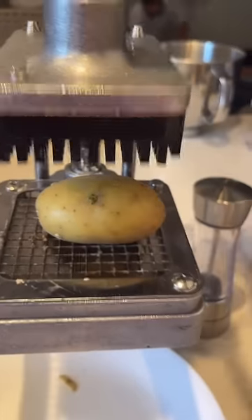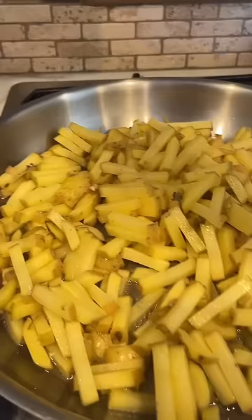Have you ever had those days when your kids say, 'Mom, my friends are coming, and what are you going to make for dinner?' And it's still breakfast time. So I quickly pulled out this potato cutter and made some potato burritos.